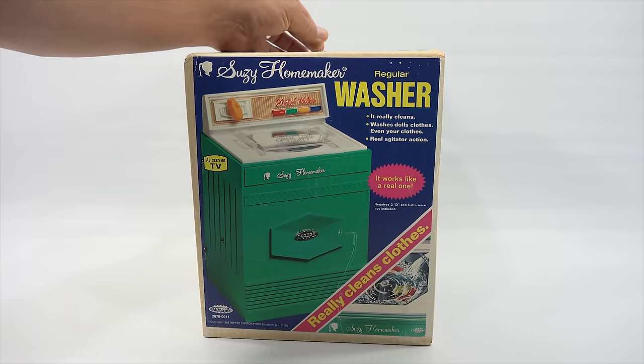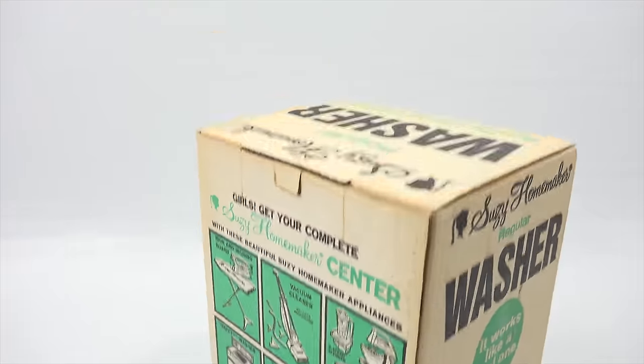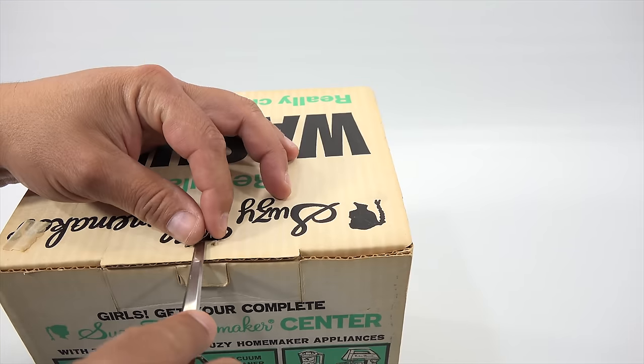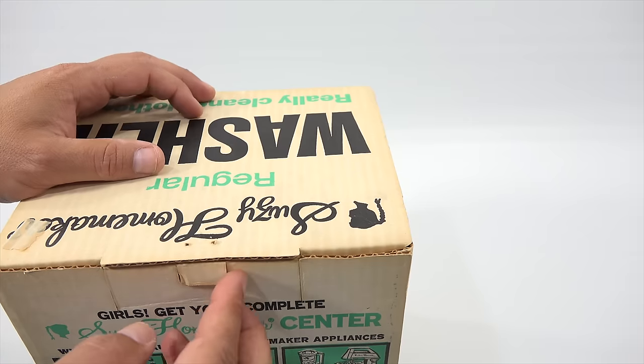The first thing I want to do is get that staple out. Maybe I could do it with you here. That would be a bonus — the first time ever taken out of a box. With my older toys I always like to be careful doing something like that. That was simple enough. Now that should let this tab come out.